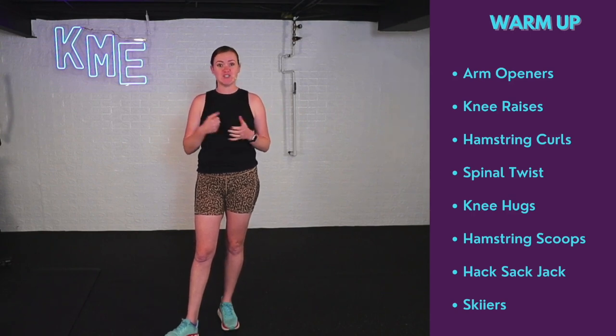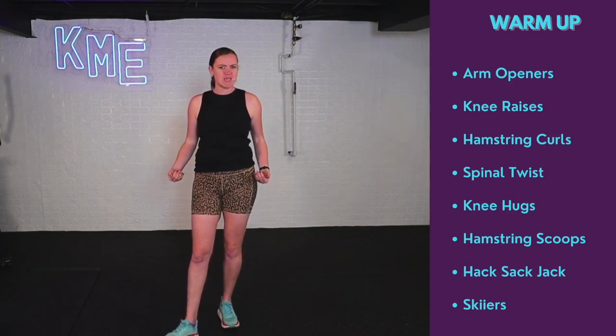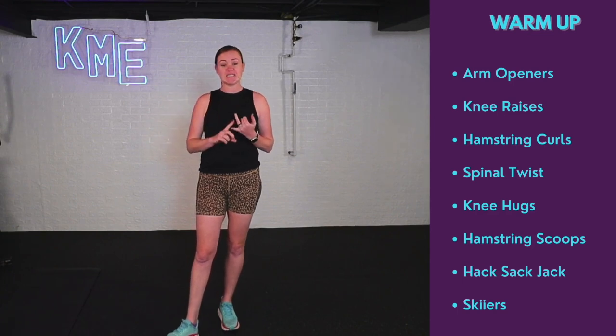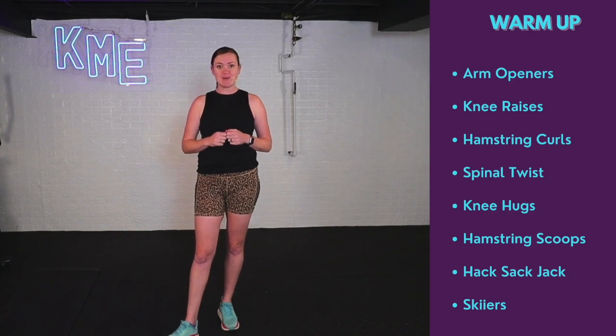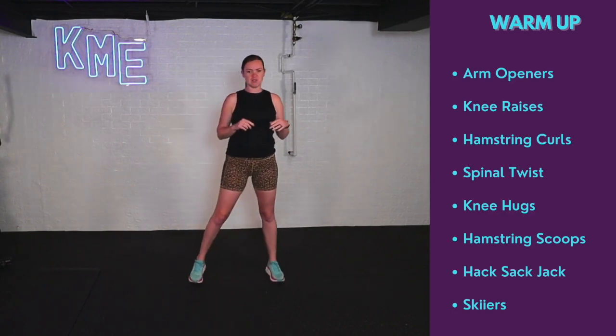We're really focusing on strength, with lower body being the main focus and a little bit of upper body. I've got some TheraBands, some mini loops, some weights, and a mat. I also turned on the fan. Grab your equipment and let's get warmed up — the warm-up is on the screen.